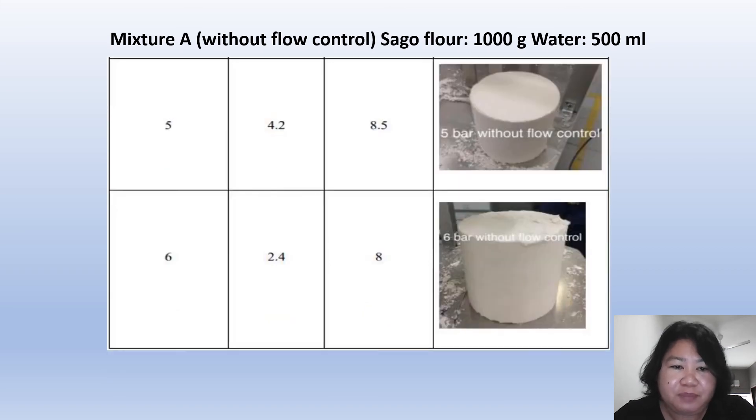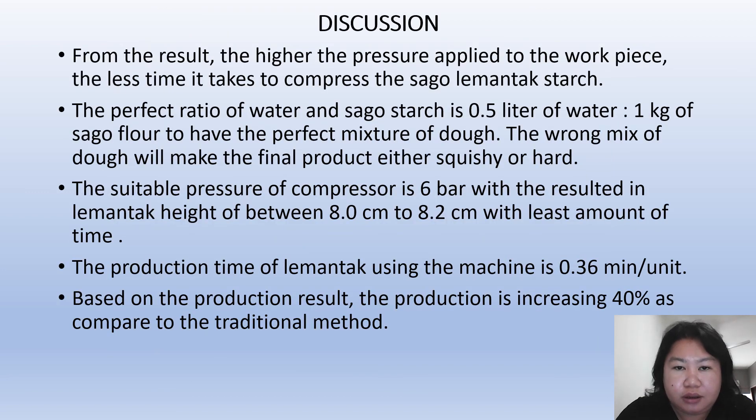At 5 bar of pressure, we need 4.2 seconds to compress to a height of 8.5 cm. From the results, we can observe that the higher the pressure applied, the less height and time required. At the maximum pressure of 6 bar, only 2.4 seconds are needed to compress the sago lemantak starch to a height of 8.5 cm.